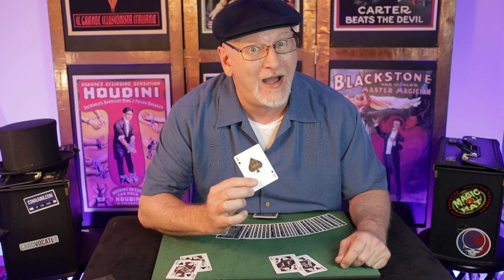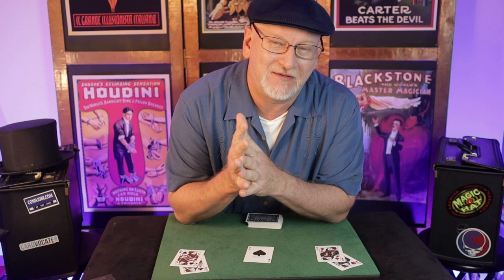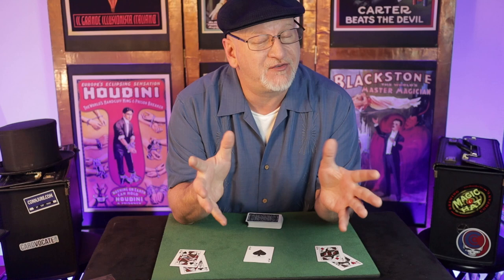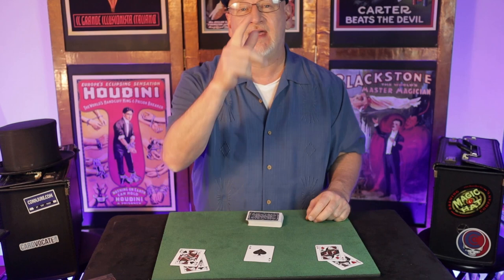Not too shabby — and it's not too hard. Before I talk about the easy version, let me talk about the original, which is a little difficult. This plot was developed by Larry Jennings, probably in the early 70s or before. He published a trick called The Visitor with this plot. His version involves some palming. I'm not saying this version is better — I'm just saying it's easier, and I've used both in my professional experience. This version gets as good a response as the palming version, so I'm going to advocate this one. If you're looking for a good card trick to add to your repertoire, congratulations — you just found it.